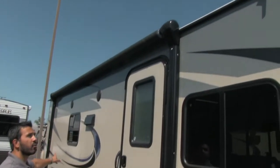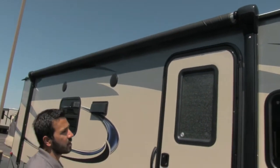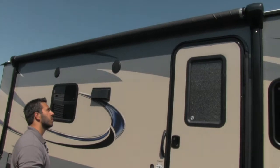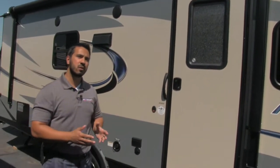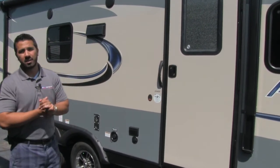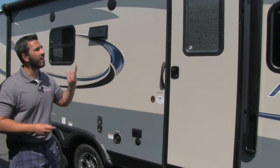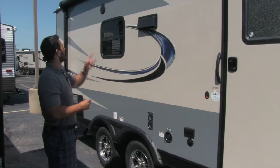You'll also see we're going to have a power awning on this unit. It's a beautiful thing — once you use a power awning, you'll never want to use a manual awning again. Touch a button and it rolls out; touch a button and it rolls back in. It gives you full control — if you only want it three-quarters of the way out, you can stop it there. You also get an LED strip underneath, so you don't have to hang Christmas lights on your awning anymore. It's built in and gives it a really nice look at night.